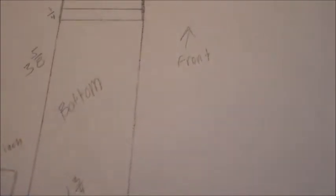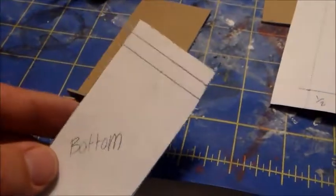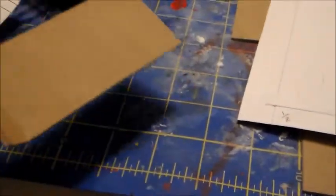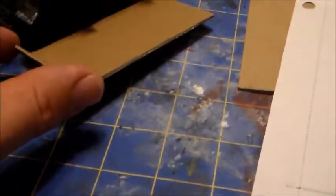I'm going to perforate these edges and bend them up. It's one and three fourths inches wide. So I cut out the bottom board — these parts fold up like this, and it's going to be the front of the Rhino.